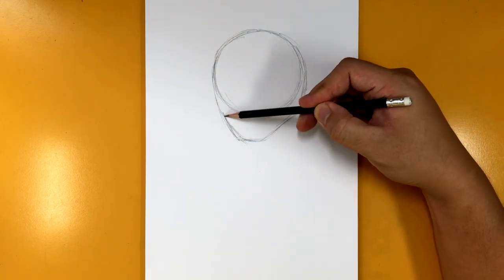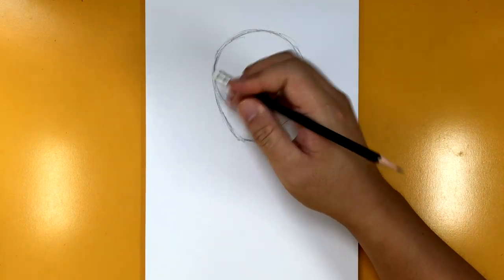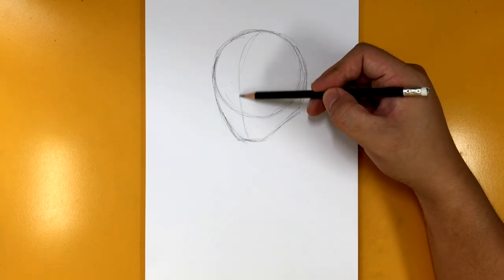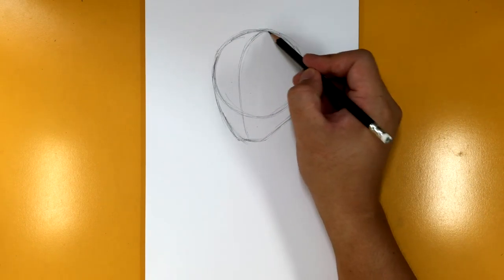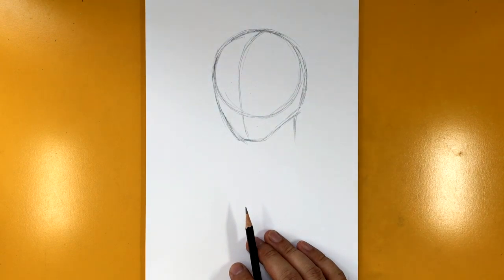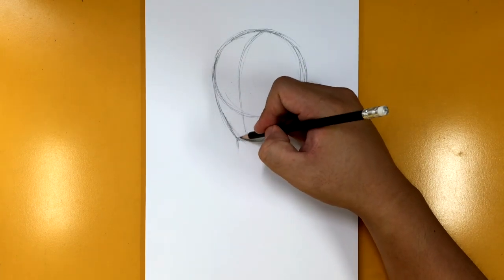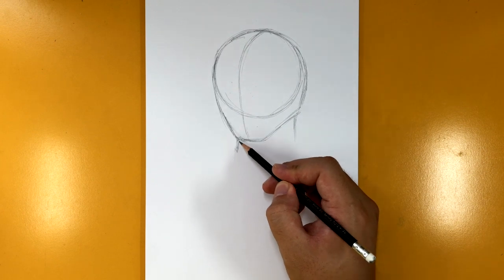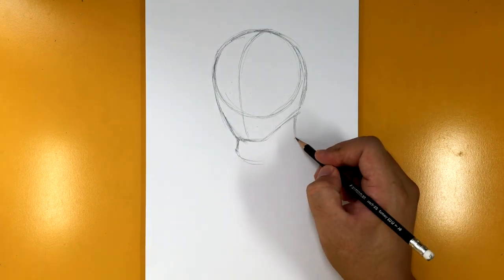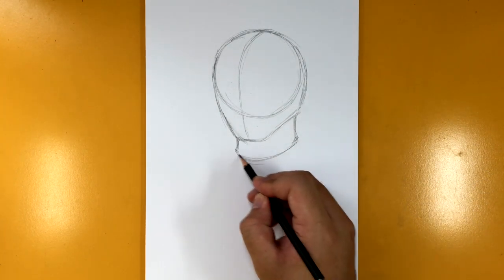Make sure you draw your guidelines as lightly as possible so you don't have a hard time erasing them later on. The center line is going to be right around here. The line for the neck goes right here, and the line for this side goes over right around here. You don't want to make it too wide or too narrow — about this far from the base of the head. Make a nice little curve and bring it down.